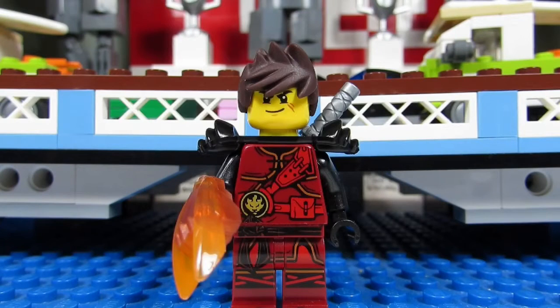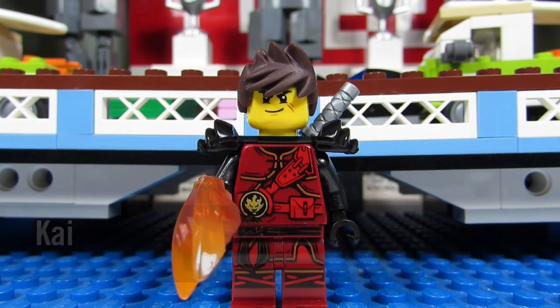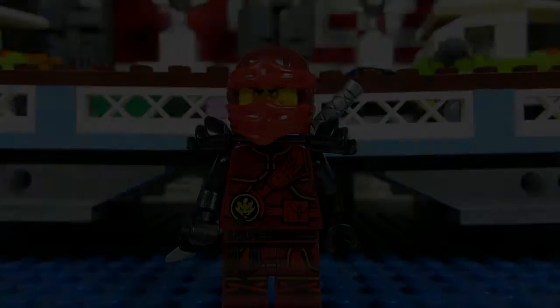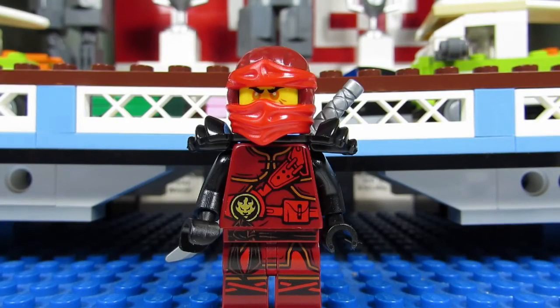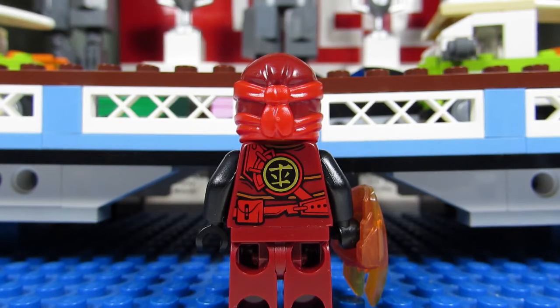The first minifigure we have is Kai, the red ninja. He comes with a cool accessory on his hand — a fire fist with flames. He also has his disheveled brown hair and scars on his face, plus cool shoulder pads. Kai also comes with an alternate face where his eyes are fiery, and you also get a mask. When you take off Kai's shoulder pads, you can see he also has some printing on his back torso — a nice symbol there plus some belt accessories.